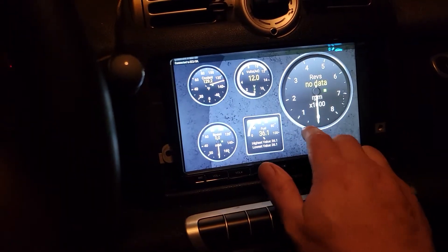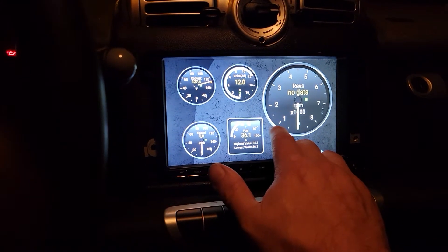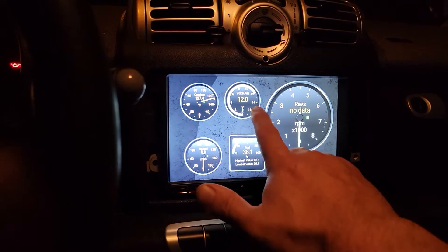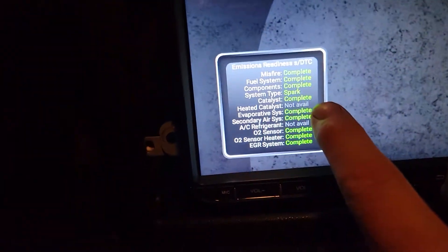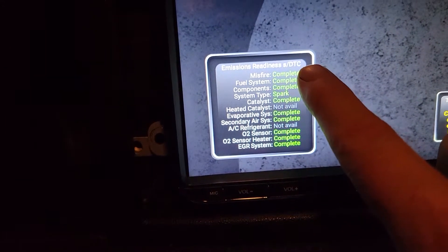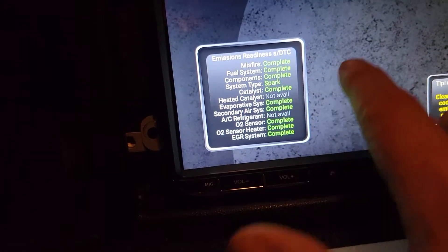I have this set up while I'm driving so I can have all this data in addition to just the basic cluster. I wish it had oil pressure on here though — maybe I should see if it has oil temperature too. You have all your monitors here, which is good, so when you go get the emissions inspection you can see right on your screen that you're ready.